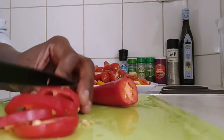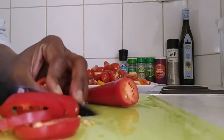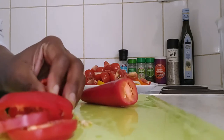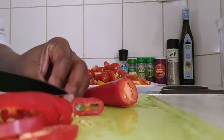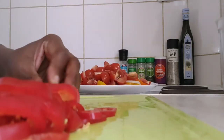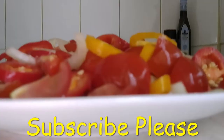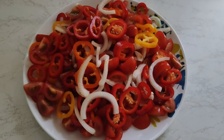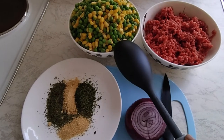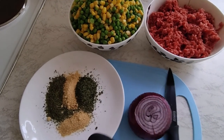I don't even remove the seeds — I love them because they have proper nutrients also. And now my salad is ready. I'll now prepare the meat, corn and peas. I have my onion here.